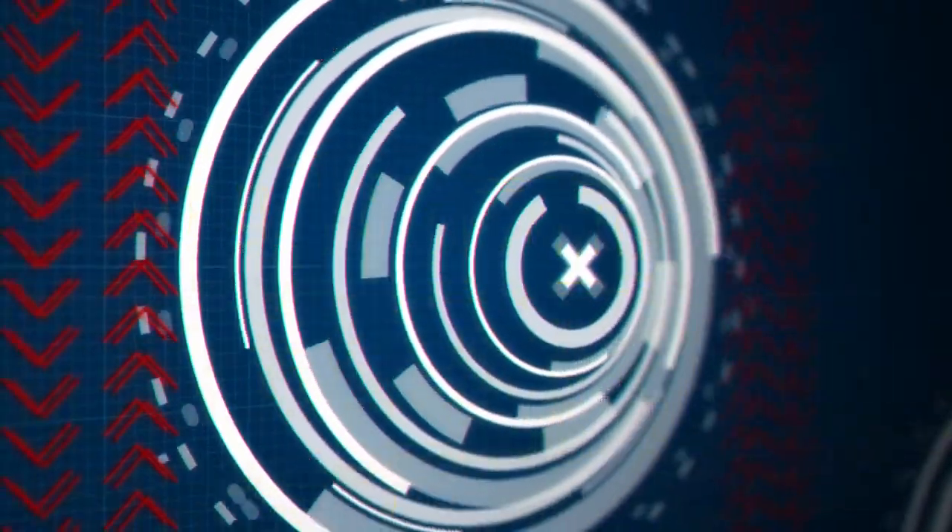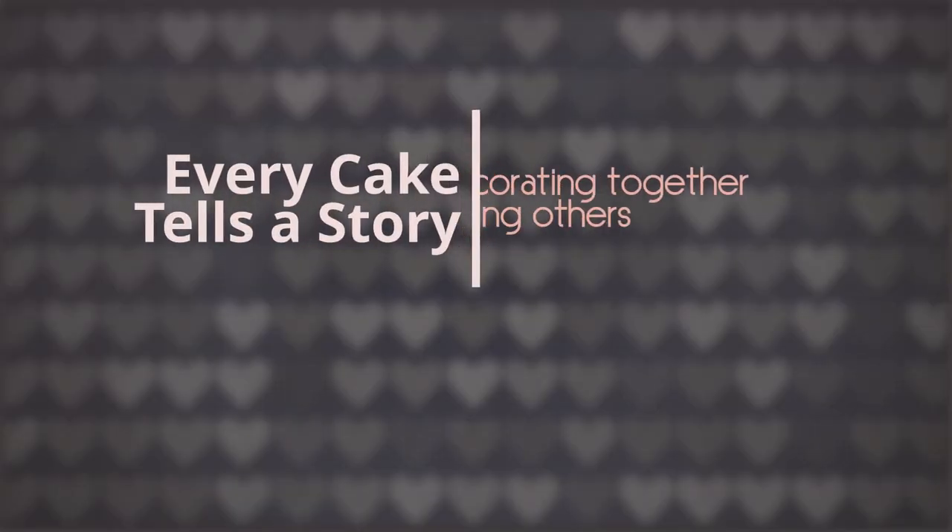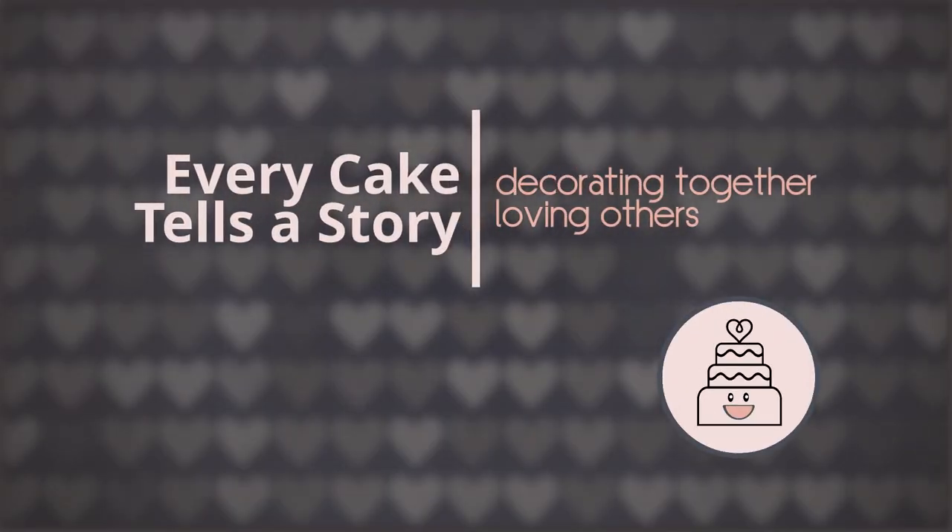Food sensitivities — sometimes when you have them, eating can feel a little bit like this. But when you get the recipe just right, it feels like this. Today I'm gonna be sharing my delicious go-to chocolate cake recipe. It's so good that it passes as a regular cake — it does not taste like cardboard or chalk. Today's recipe will be dedicated to my gluten-free friends and those who bake for them.